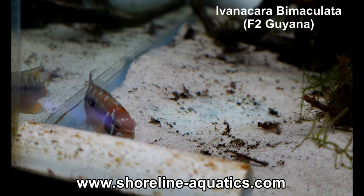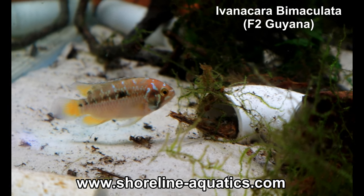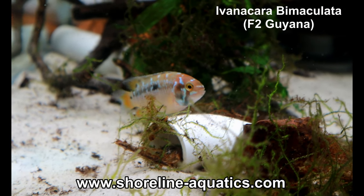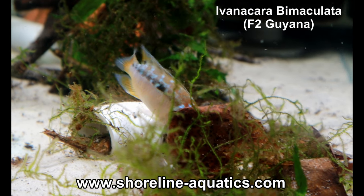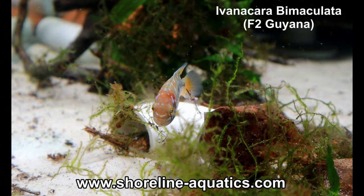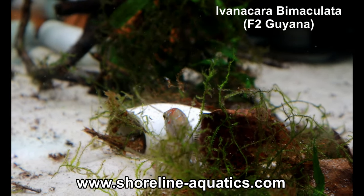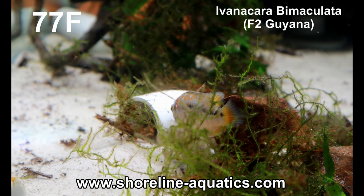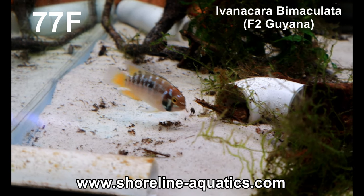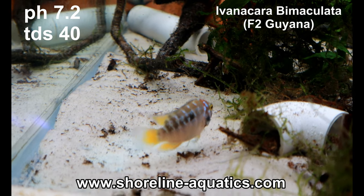I didn't import the fish myself, but I was lucky enough to get them from a hobbyist that doesn't live too far from me. As far as care, I used the environment for zebra acara as a baseline. These fish come from soft, acidic waters with very low mineral content. Zebra acara tends to like cooler water — I'm not sure if Ivonicara bimaculata is tolerant of hot water, but I've been successful raising these fish at 76 to 79 degrees Fahrenheit. I adapt my blackwater fish to our local tap water conditions here in western Washington for several months before I sell them.